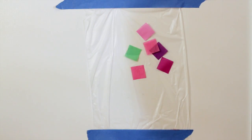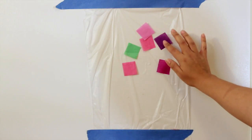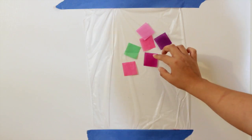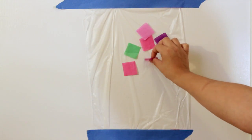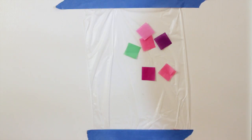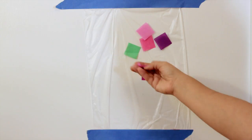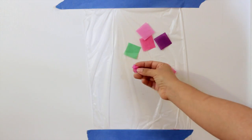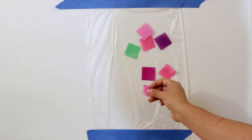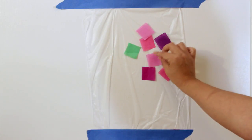Now if you're using contact paper, they're going to stick pretty well and stay there. But with Press and Seal these are movable — it's more like a static cling kind of thing. I like it because they are movable, since kids like to take them off and put them back on. Now sometimes you've seen activities where people take the tissue paper and scrunch it up and then stick it on. This is not for the cling wrap — if you want to do that kind of thing, use contact paper or use some glue. This project is more for the flat pieces.